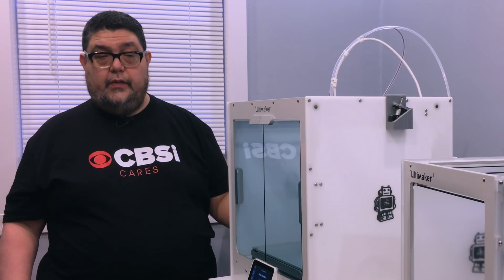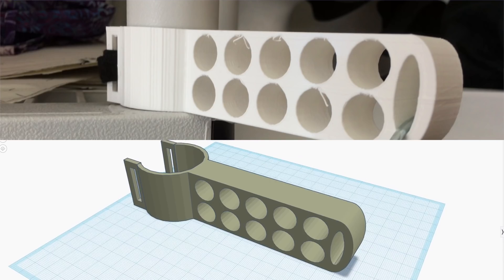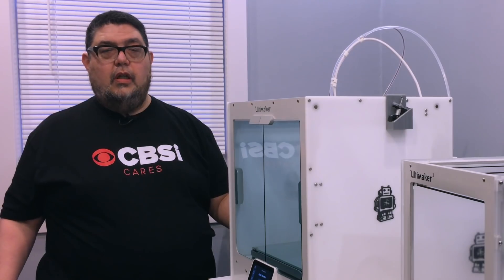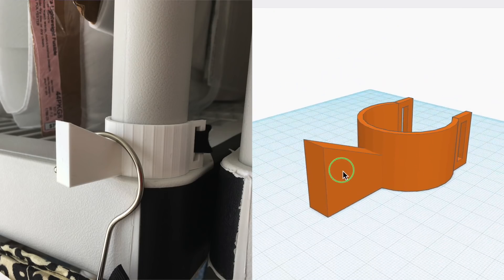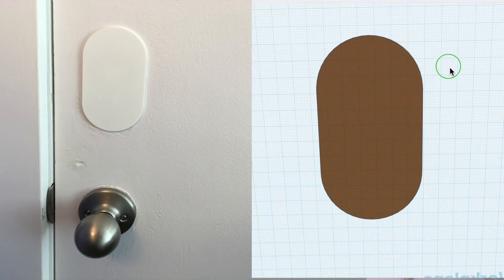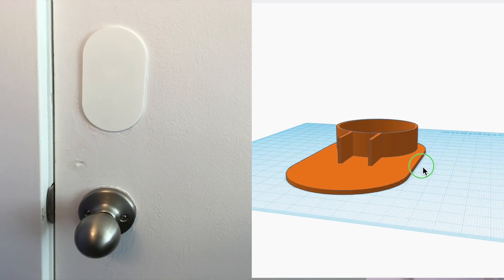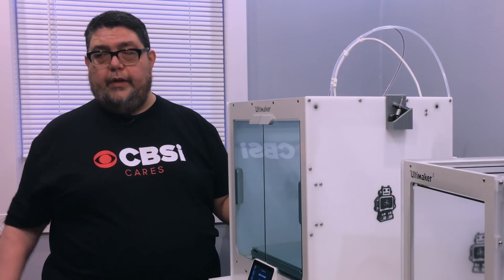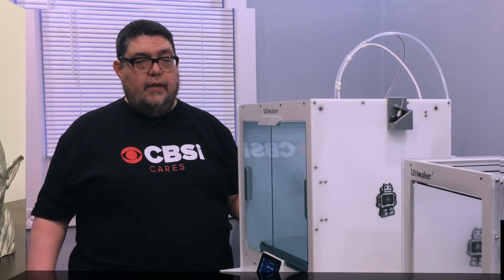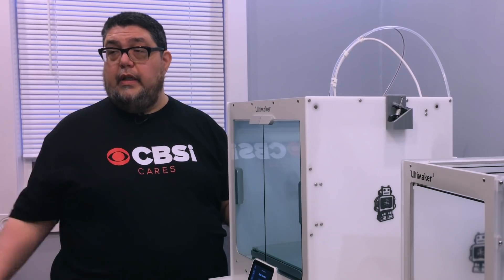Before I was brave enough to do the really big projects, I did a number of test projects. I printed a hook for my wife's sewing room, another hook for hanging clothes, a piece to fill a hole in a door that came with the house, and a bunch of small things. I printed test Yoda, test cubes, that kind of stuff. And all of them, with the exception of that one where I set the settings wrong, printed perfectly. So then I was brave enough to begin trying the big things.